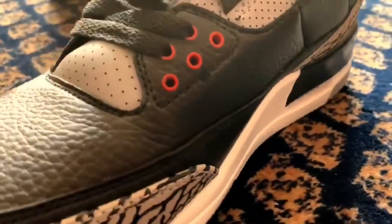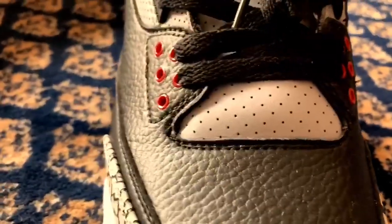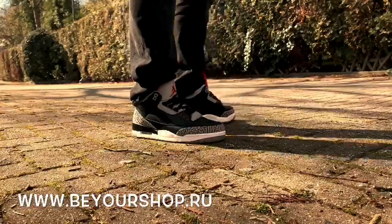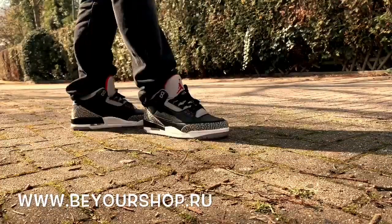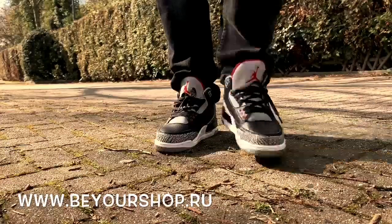Now I'm going to show you the shoe on the feet — enjoy the recording! Thanks for watching and maybe see you soon. Thank you.